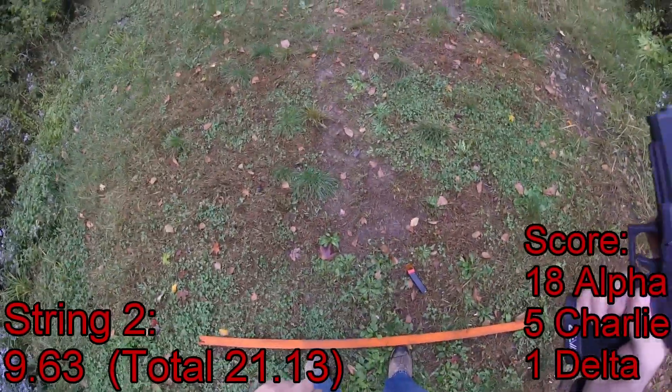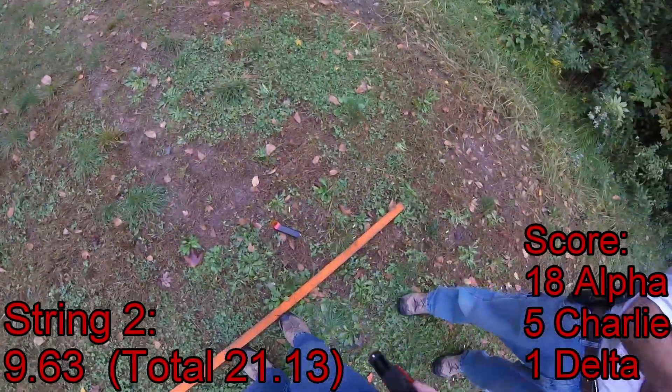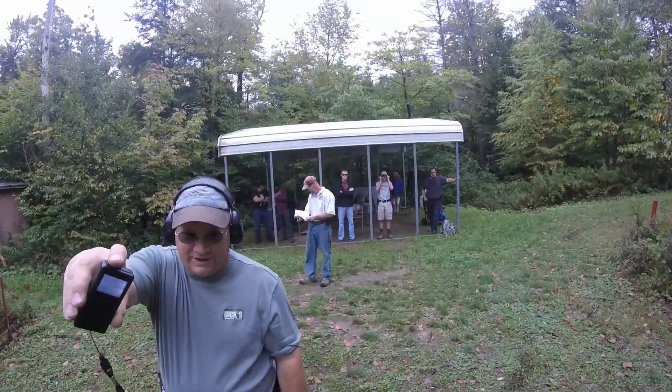If you're finished, unload and show clear. Clear, hammer down and holster. Are you ready? Sure. Stand by!